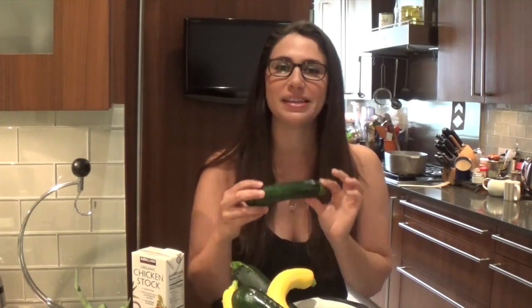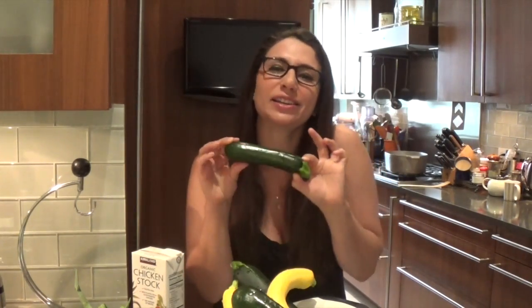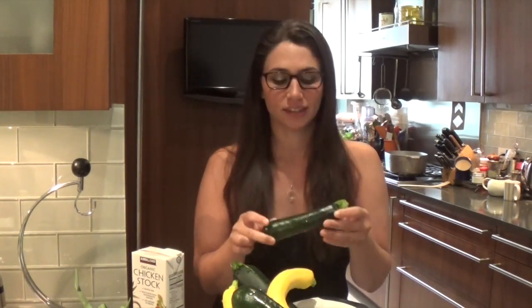Zucchini — it literally means 'little zucca' in Italian, and zucca means squash. So zucchini means 'little squash.' How cute is that? And we use the Italian word for it.